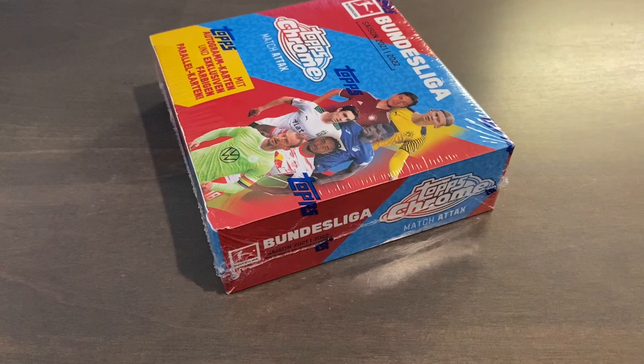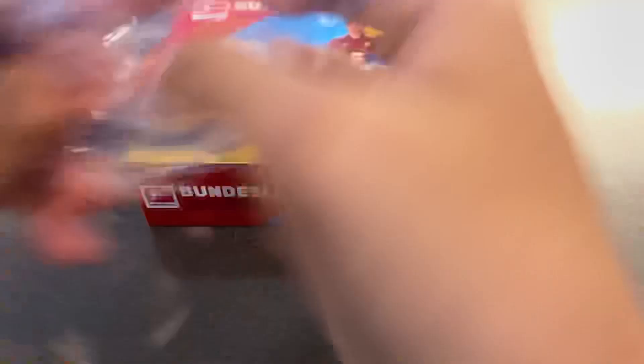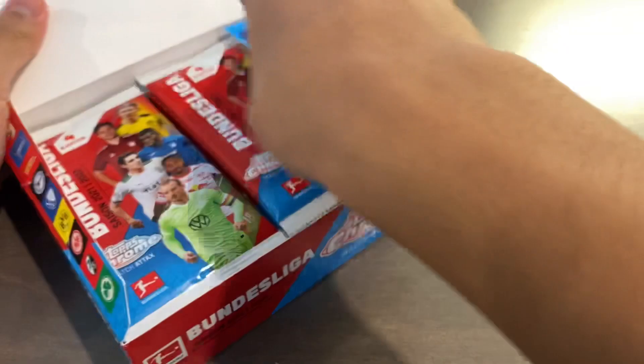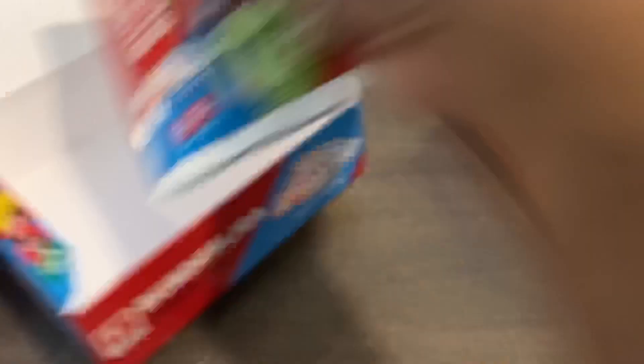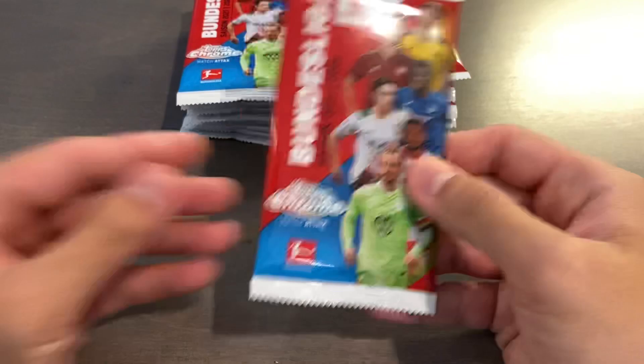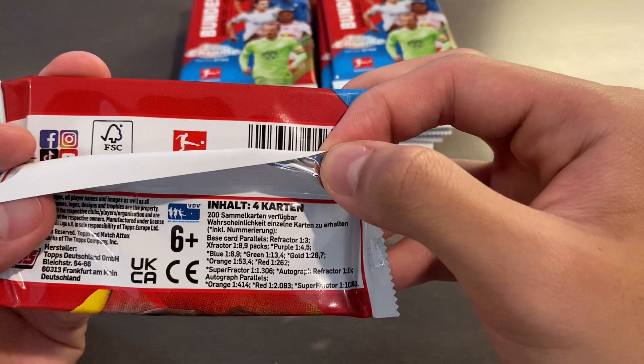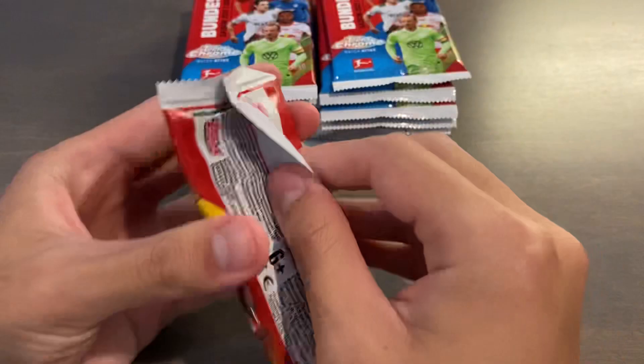The parallels are very similar to last year's in terms of numbering — purple, blue, and green being the three most common ones, and they also have X-Fractors as well. We have a total of 18 packs, so 72 cards per box, and I think most boxes will have about 8 or 9 numbered cards. All autographs are numbered to 99 or less, with the base refractor autos being 1 in 124 packs — so I think it is advertised 1 in 5 boxes will have an auto. Without further ado, let's get this box open.